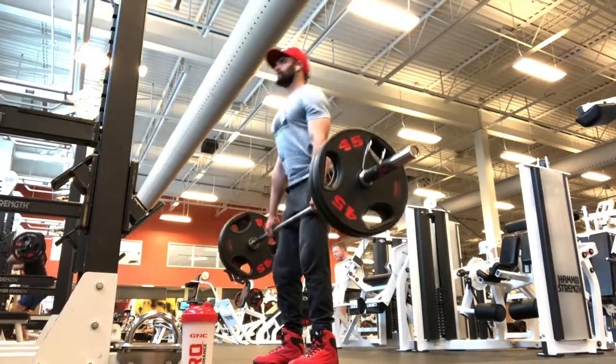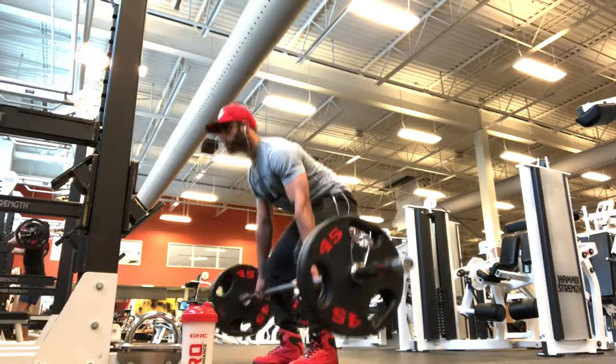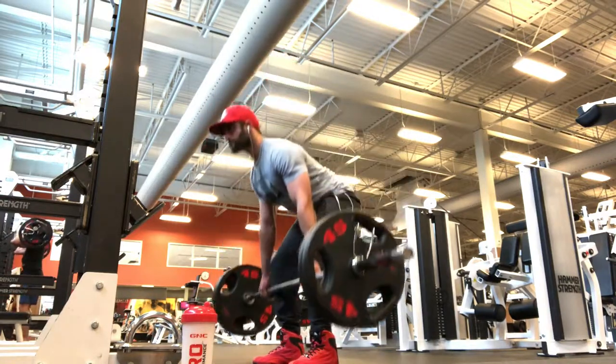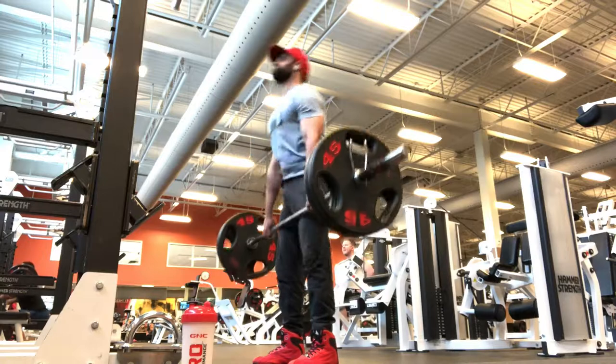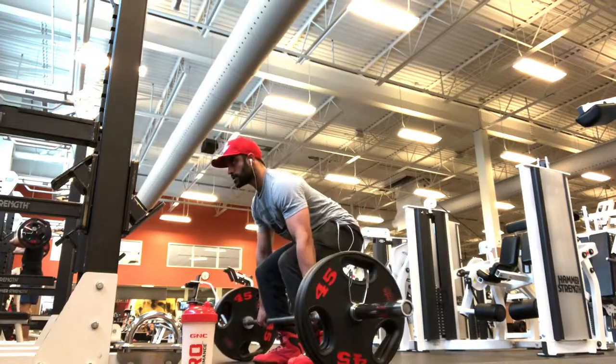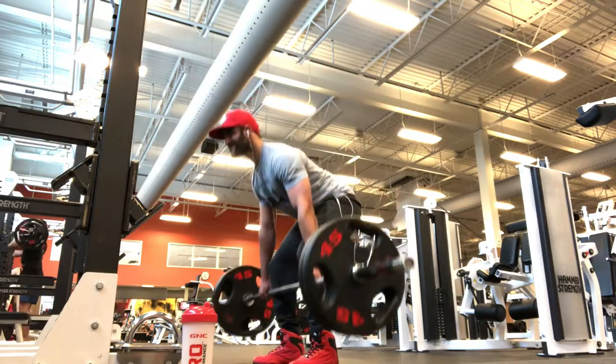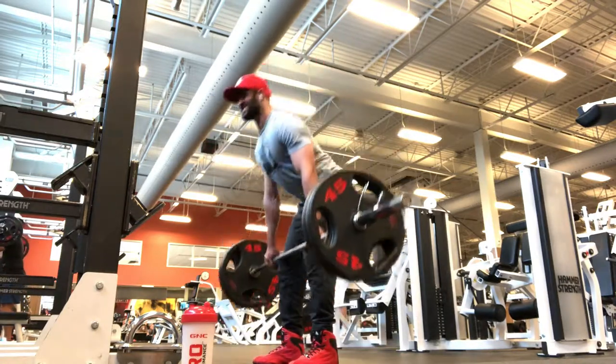The deadlift targets thighs, glutes, lower back, abs, upper back, and especially the legs. Keep a tight squeeze and make sure your body can pull the bar as a unit — strong and balanced. Maintain stability throughout the set.